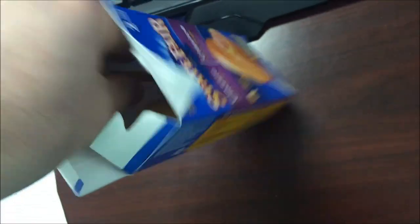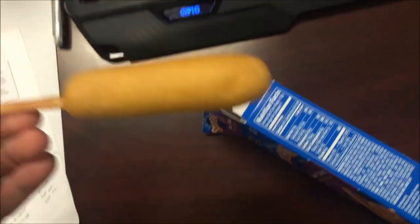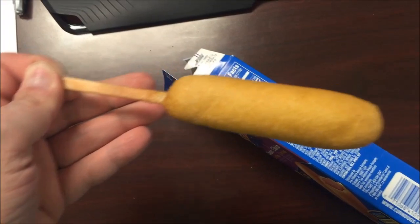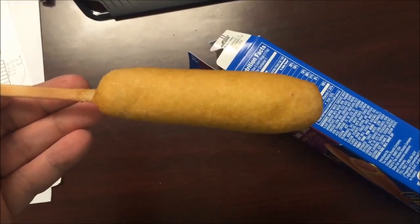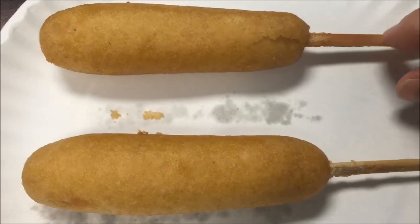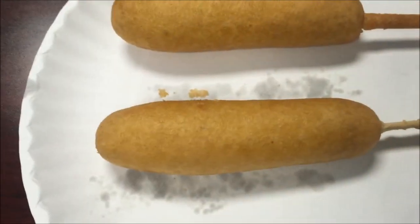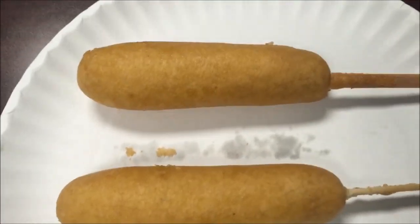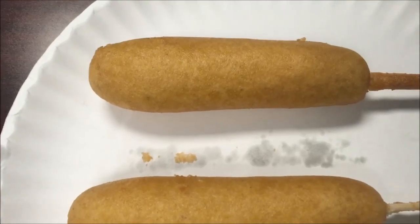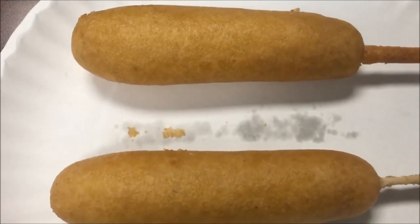They look pretty small. I'm gonna get this on a plate and into the microwave. Okay, here they are out of the microwave — they don't look any different than when they went in. I went to the break room and got a cup of ketchup and mustard just in case, because I like ketchup and mustard on my corndogs. I'm gonna let these cool off for a minute.